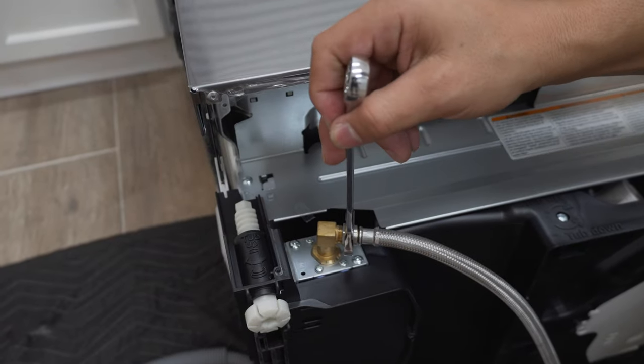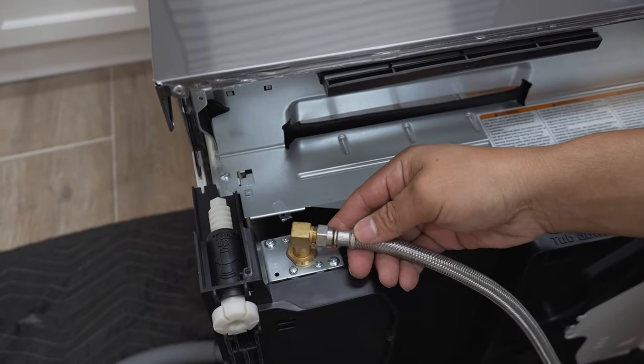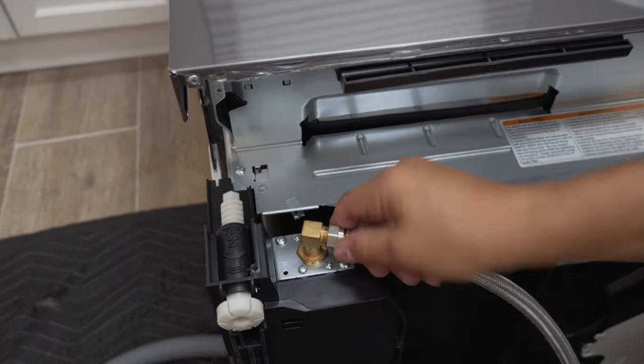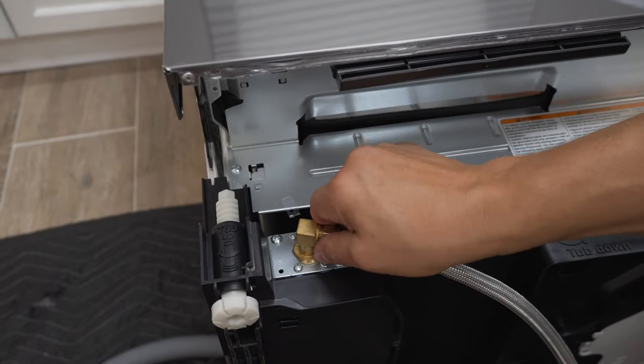Don't over-tighten it. The way to tell it's tight enough is that once it's tightened, you shouldn't be able to grab it by hand and turn it — this part shouldn't be loose from that. If you can't turn it by hand, that's your indicator that it's snug.